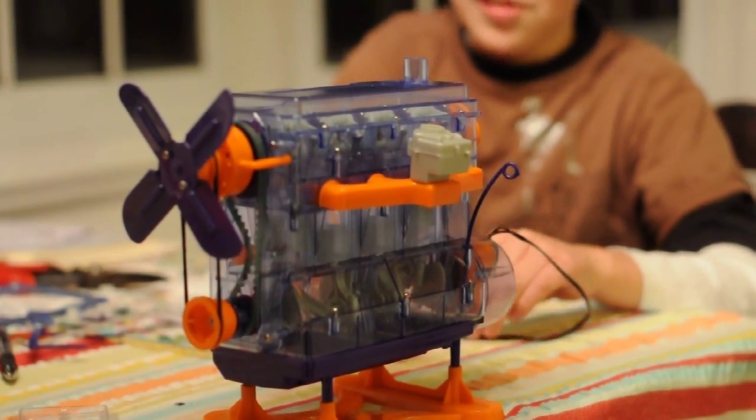I started building on Christmas and I finished tonight. Awesome, eh?